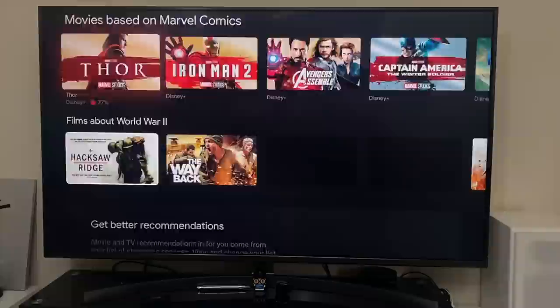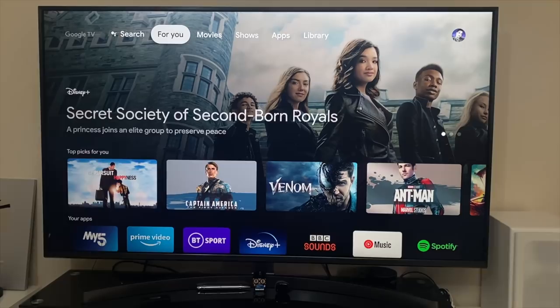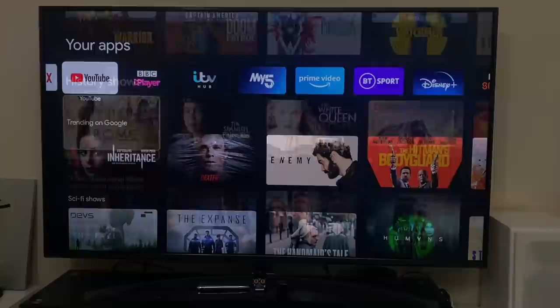When you scroll to the bottom you can customize recommendations by switching off any sources you don't want. First impressions — nothing feels slow, everything feels actually pretty fast. I'm not getting that feeling that there's only 2GB of RAM, but we'll only know for sure once we start opening apps.